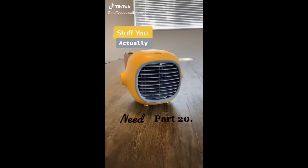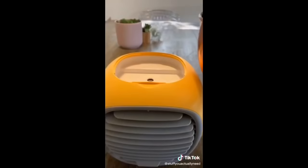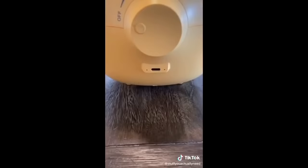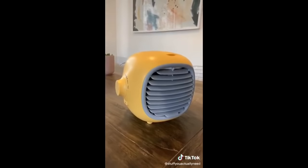Stuff you actually need, Part 20. This is my portable air cooler fan and it has been a lifesaver this summer. All you do is fill it up with water and turn it on. It only takes about 30 seconds to cool down and there are two different modes: air conditioner and humidifier. It charges via micro USB, so it's rechargeable and lasts a really long time on a full charge. It comes in two colors — yellow and white.